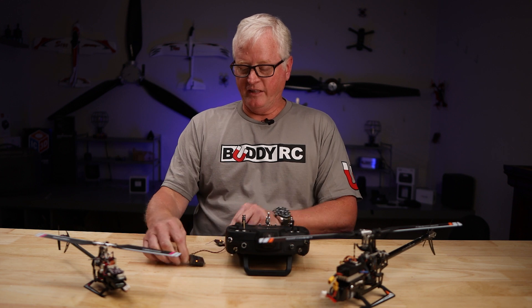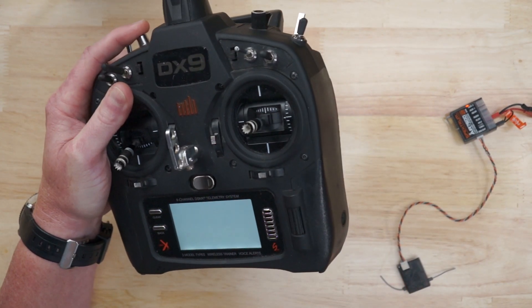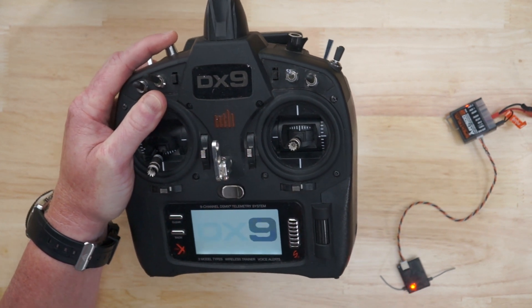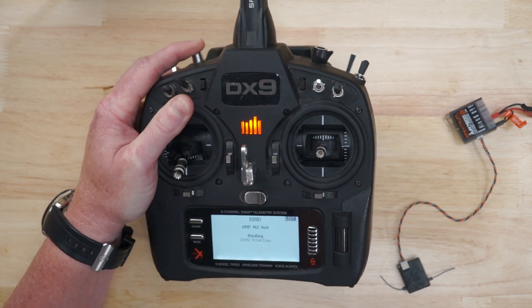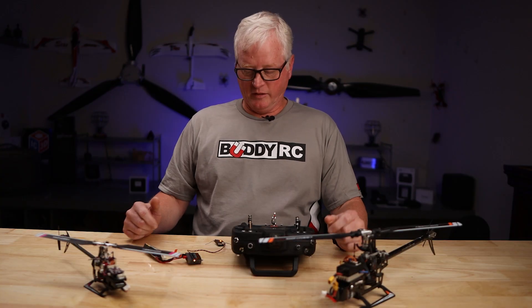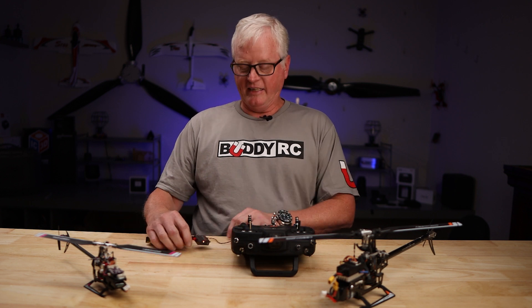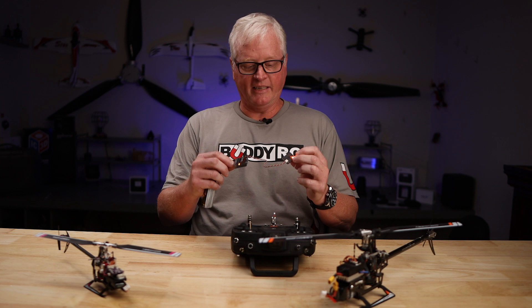So what I do then is bind my transmitter just like I normally would as it goes through the process. As you can see, the binding is complete. Both the satellite and the receiver are lit up.